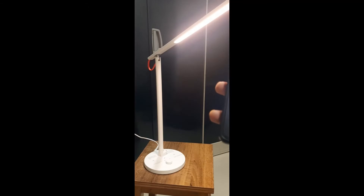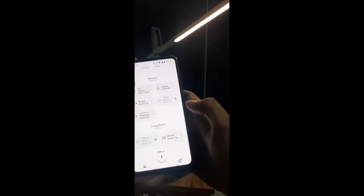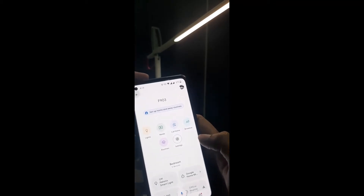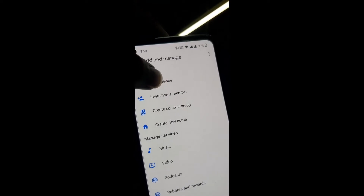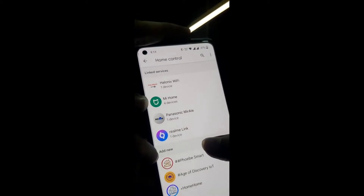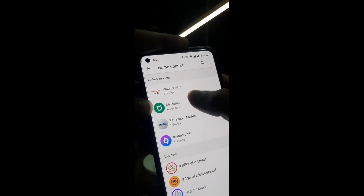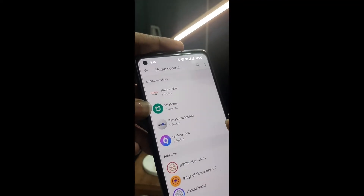So guys, now let's see the Google Home app integration. Let me open Google Home — these are the multiple devices which I have already. We need to go to the add button at the top and go to setup device, then works with Google. As you can see, I already have Mi Home linked with 4 devices. You need to link Mi Home and reconnect. If you don't have it, you need to connect it. Now I am doing the reconnection — let me enter the credentials.